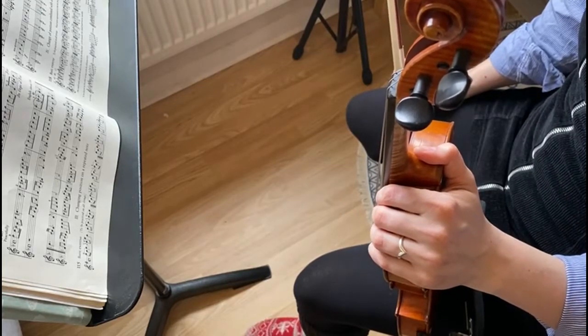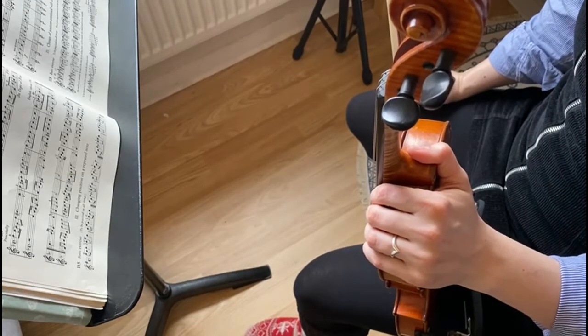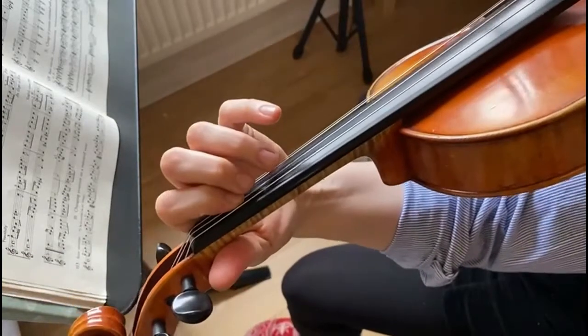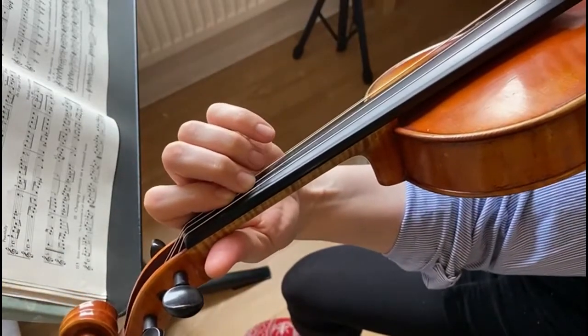Number 112, video 11. In this video I will take the 3rd key signature and play it on the D string. This means we are in F major. Here are the first five notes of F major.